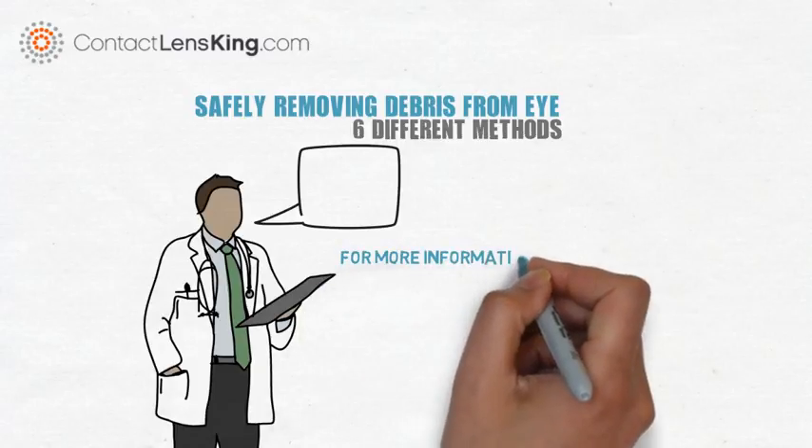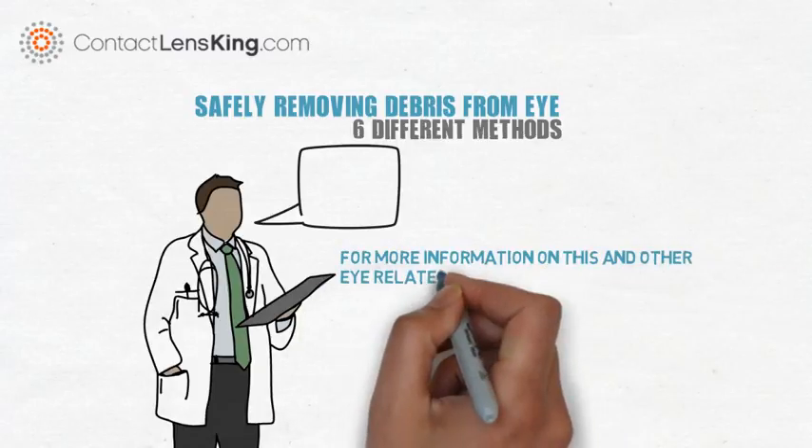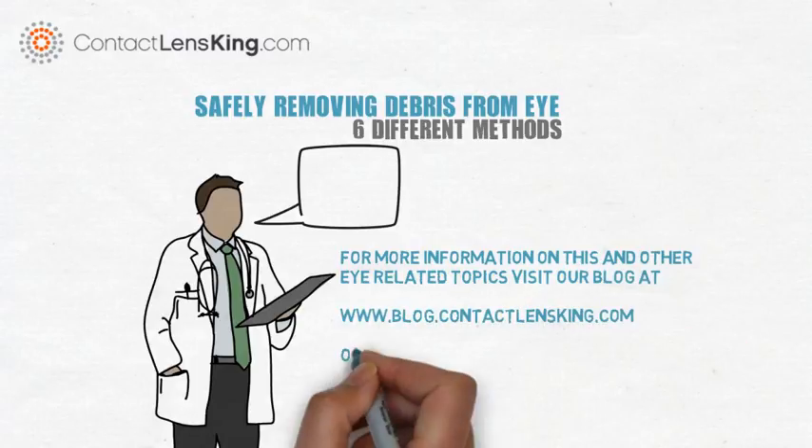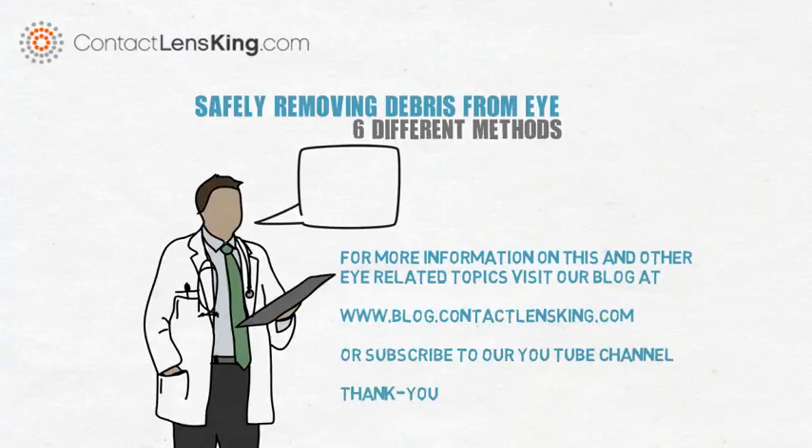For more information on this and other eye-related topics, visit our blog at blog.contactlensking.com, or subscribe to our YouTube channel. Thank you.